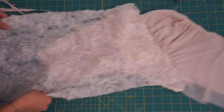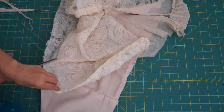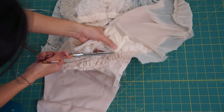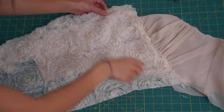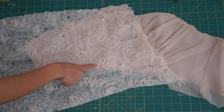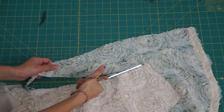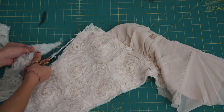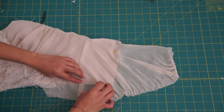After that, I can trim away the extra material underneath. Pin down the rest of the floral fabric along the edge of the bodice and base stitch it down. For the chiffon side of the bodice, I'm going to re-gather the back side and base stitch everything in place as well.